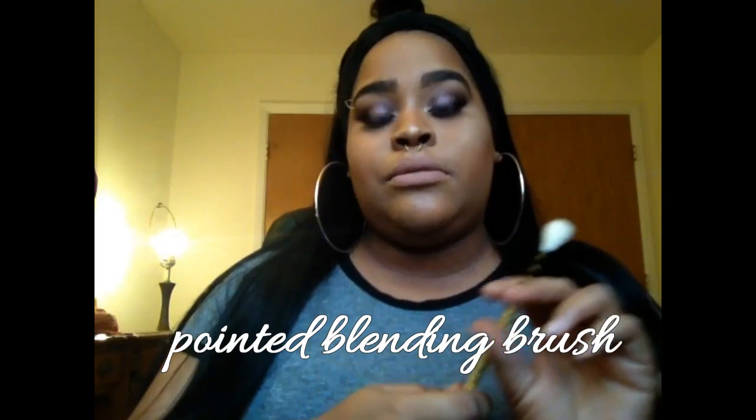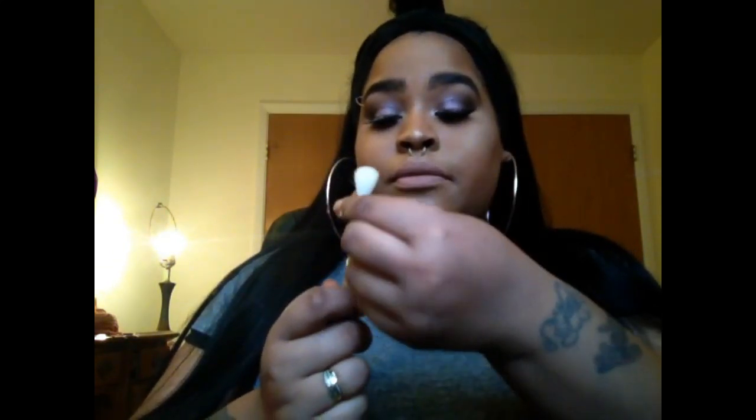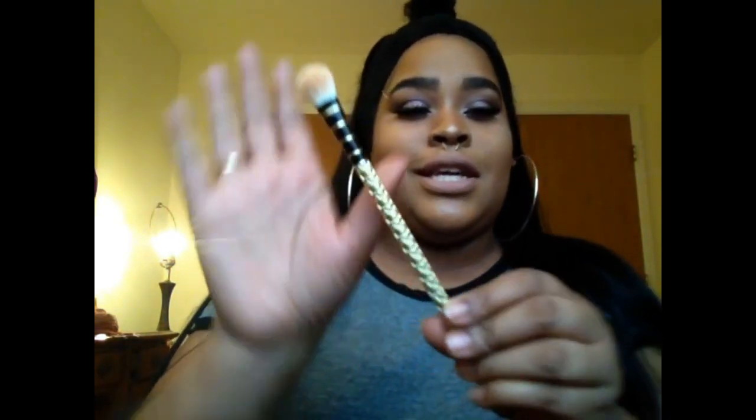This pencil brush is one of my two favorites in this collection — it is bomb dot com. Then there's another blending brush in the set. I was really excited to see it because my favorite blending brush is already by Sonia Kashuk — the pink one I use in every tutorial. I was glad to get another one. This one isn't as fluffy; it's a little more slim, so I'm really ready to dig into it.